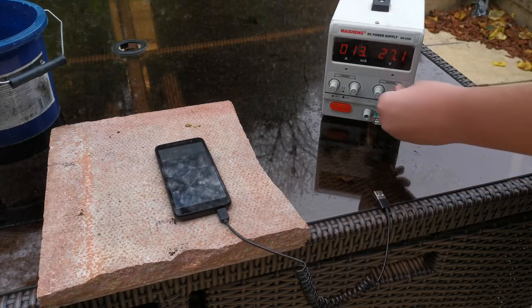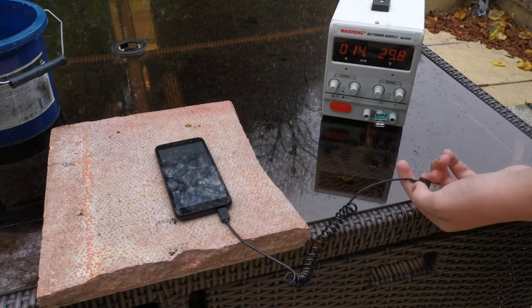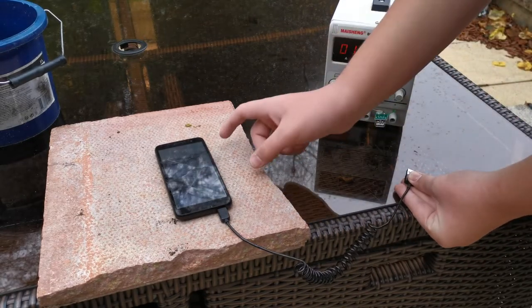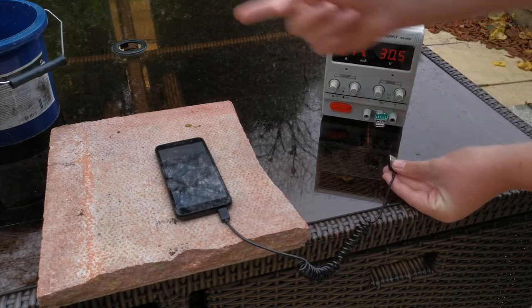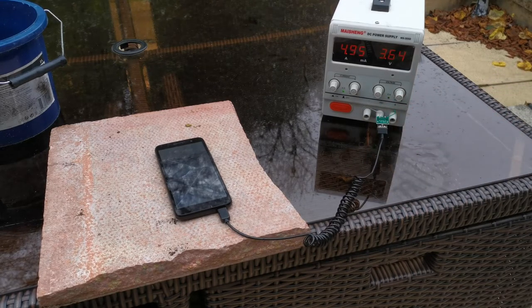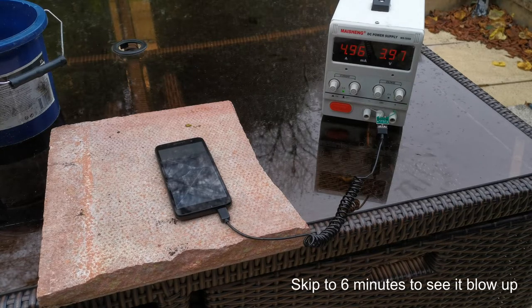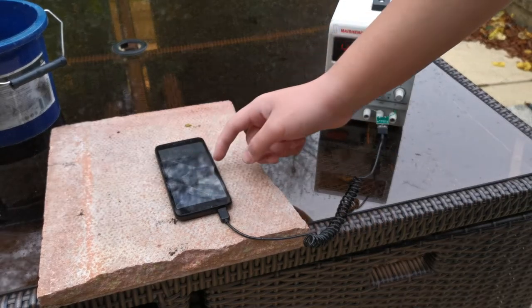I've got the back on it, so we're at 29-ish volts, five amps. You should be able to see it is turned on at the moment. I'm just going to plug it in - on standby got 4.9 amps. The screen is still on, it's dropped down to 4 volts - something shorted.